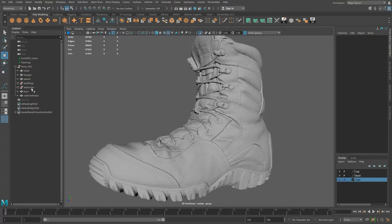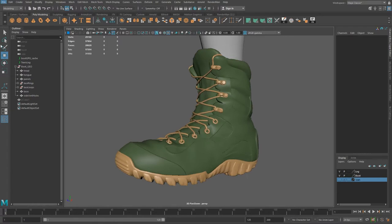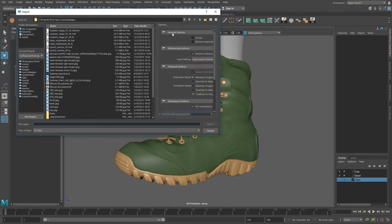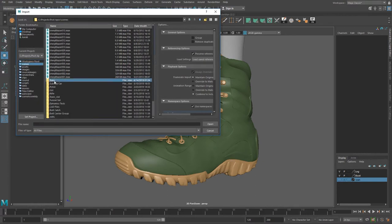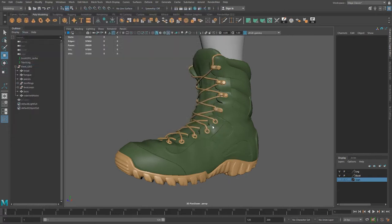You could either export your boot into a new file and import the original scan into that file, or you just bring the scan into this file, which is what I'm going to do. I'm going to hide this GPU cache and then do an import. We're going to go to our scenes folder, boots, and import that boot scan file — the one we saved out with the scan in the correct position — and here it is.